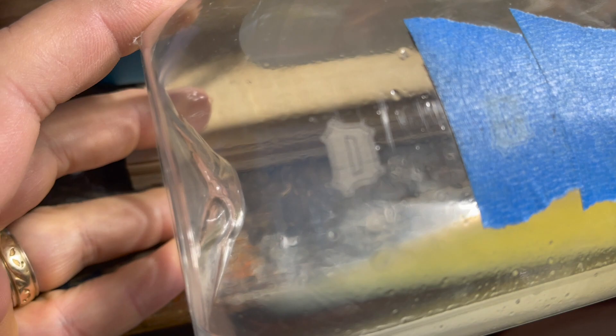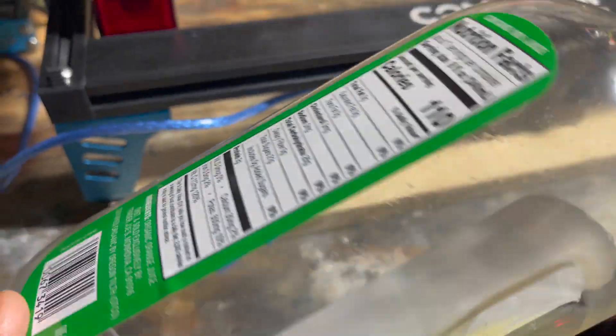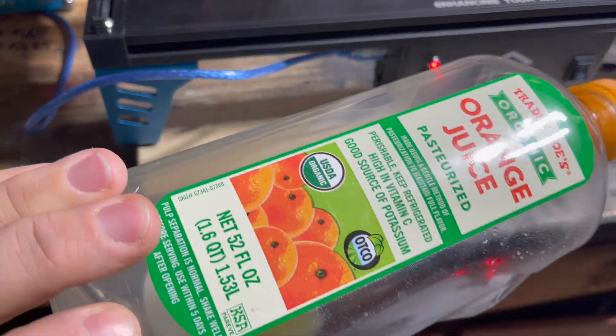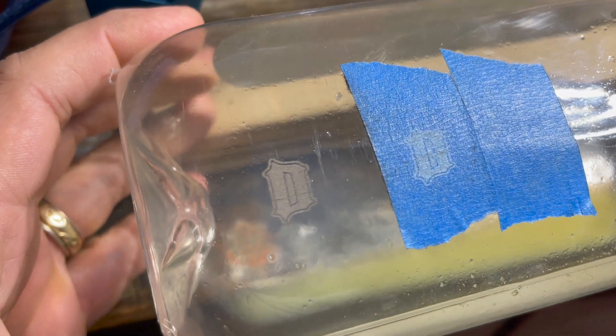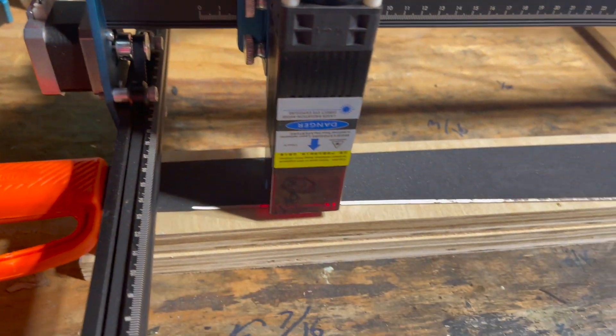I also tried a piece of plastic — an orange juice container. I increased the speed and lowered the power, and you can see that did a great job as well.